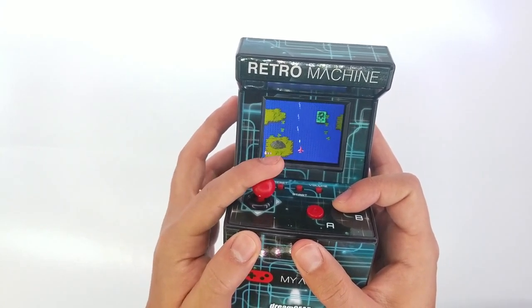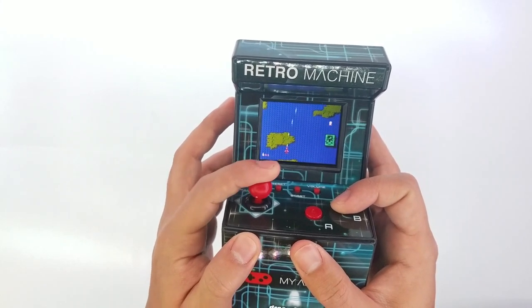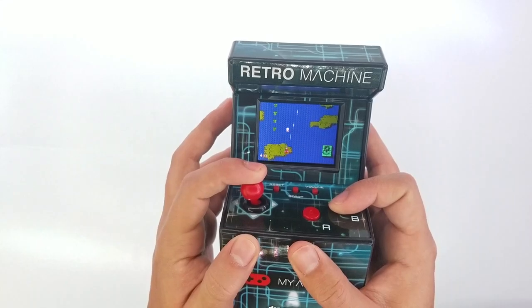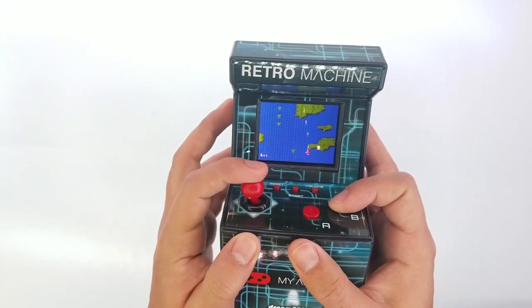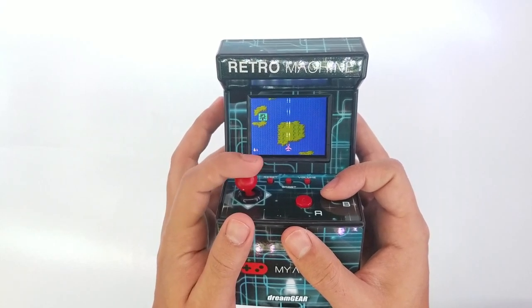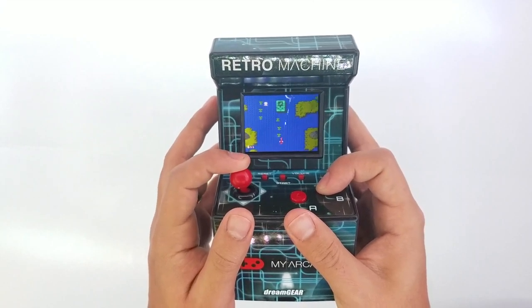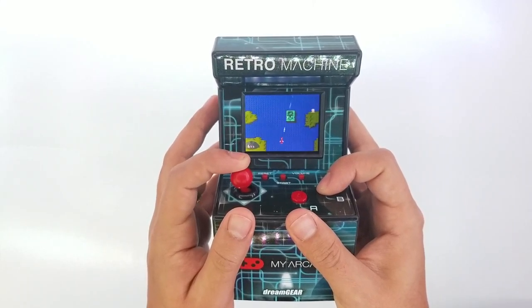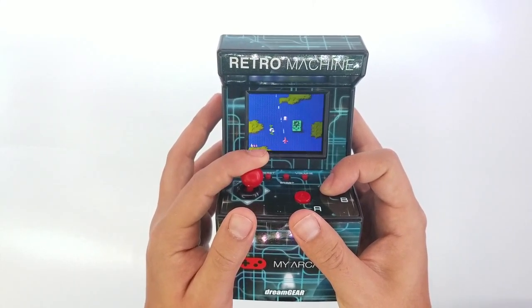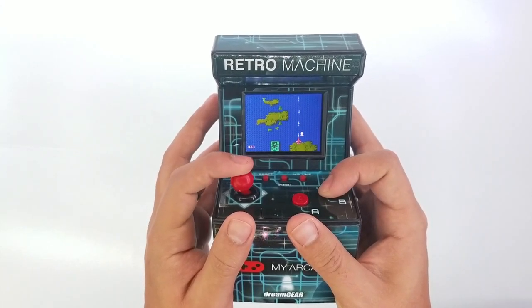As you can hear, the speaker is quite loud for the retro machine, and it's really easy to play the games. This is really cool for all people who used to play these machines in real life. There are 200 games you can choose from to play, and the LCD is bright enough so you can see all the details really well.